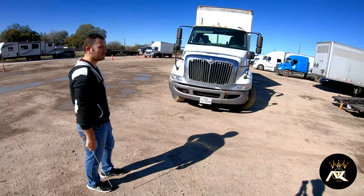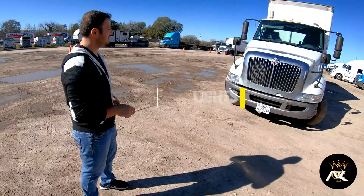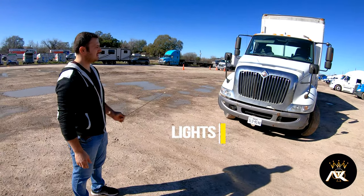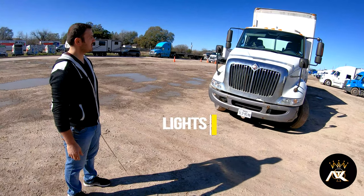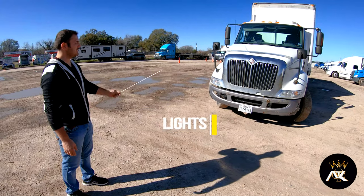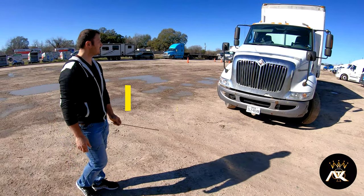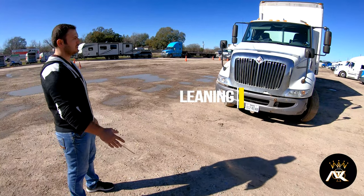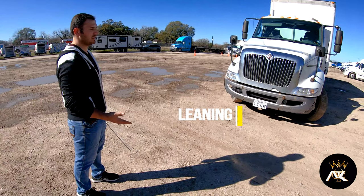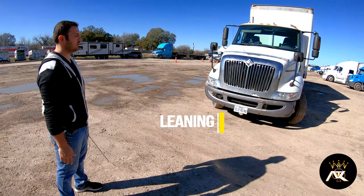All right, PDL free trip inspection. First, we're going to start with the lights. All the lights in front of my vehicle are properly mounted and secured. They're not bent, broke, or cracked, and are the proper color, which is amber on the front and red on the rear. We're going to make sure that the truck is not leaning to one side or the other, which would indicate a problem with our suspension, inflation, or the load.